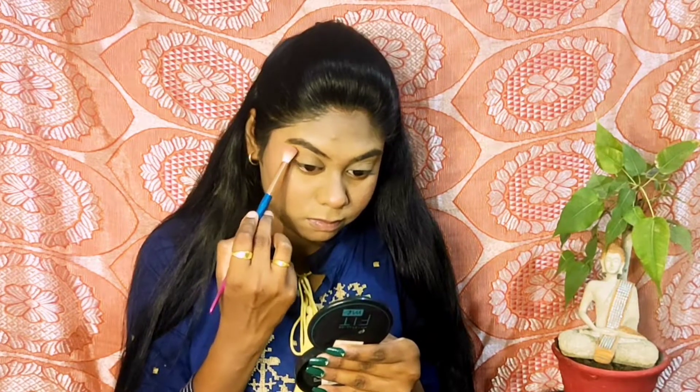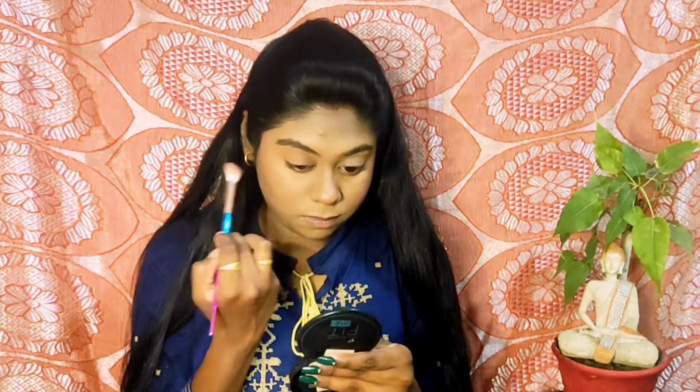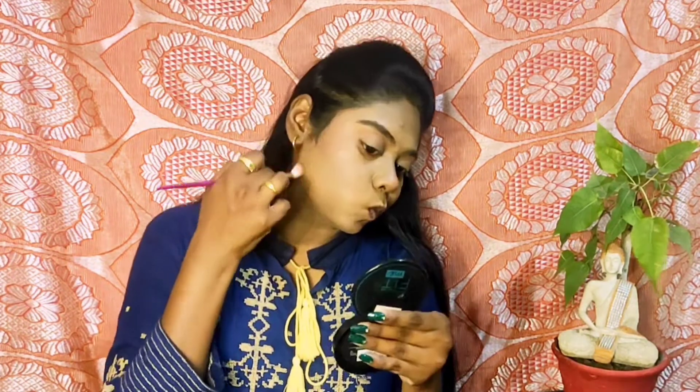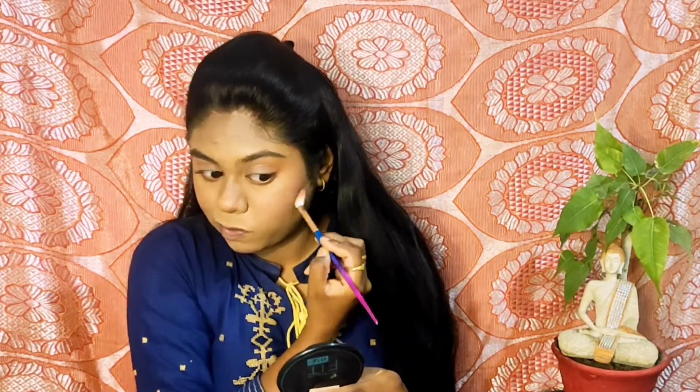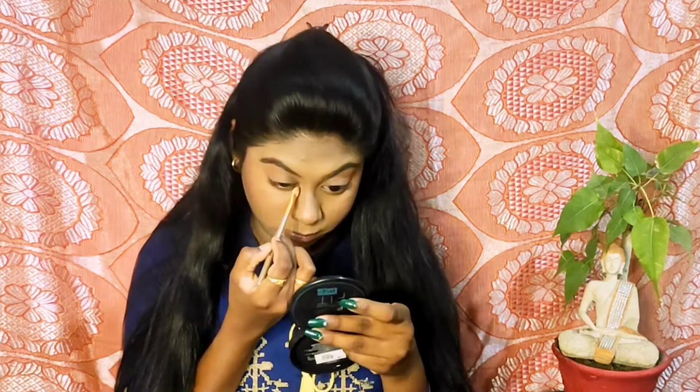Moving ahead to the eye makeup — the eye makeup is not very dramatic, it is going to be really subtle and simple. I am using a nude shade for eye makeup, placing it and blending it simultaneously on my crease and also on my lower lash line. I am applying only the remnant product left on the brush onto the cream contour — I am not taking extra product — just blending whatever is left so that our cream contour stays in place.